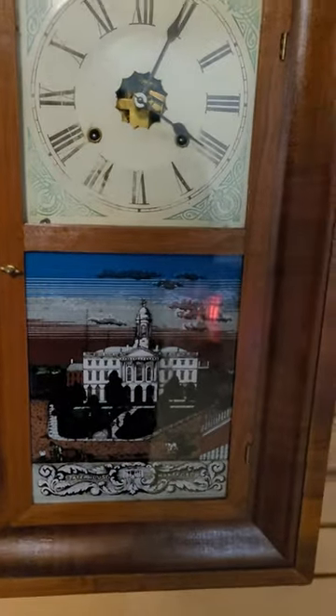It has this paper on the front. It says State House Hartford. I don't believe that is a reverse painting, but let me open it up here for you. It's an Ansonia — you can just barely see the paper there. Apparently if you look at the date of the printer, you can date the clock.